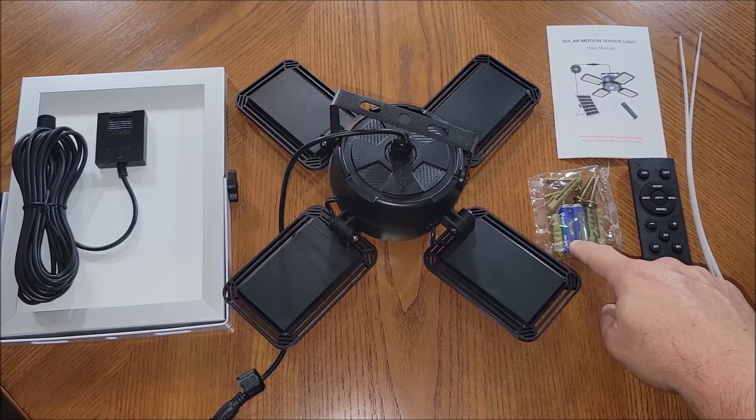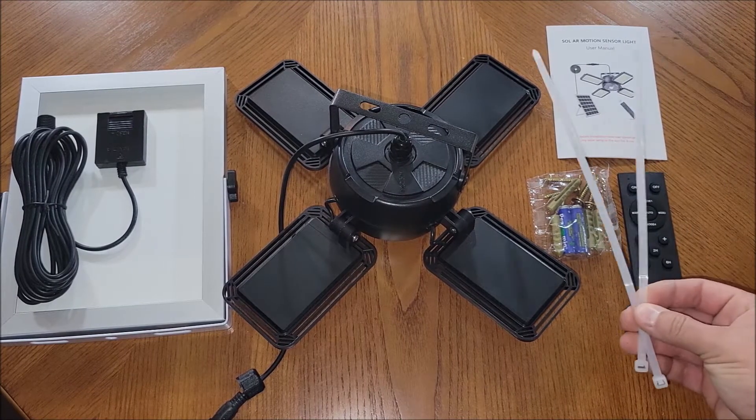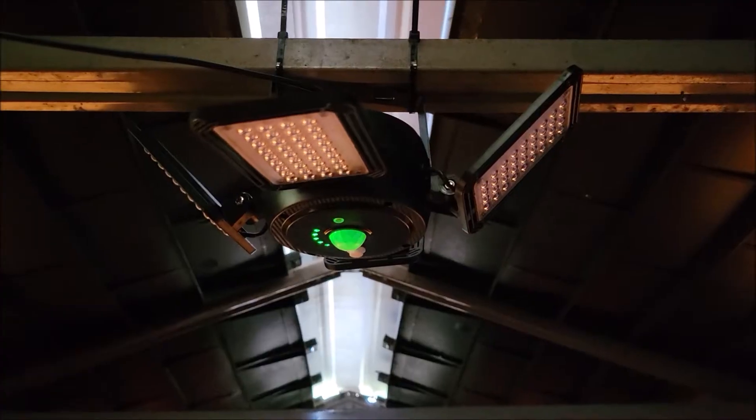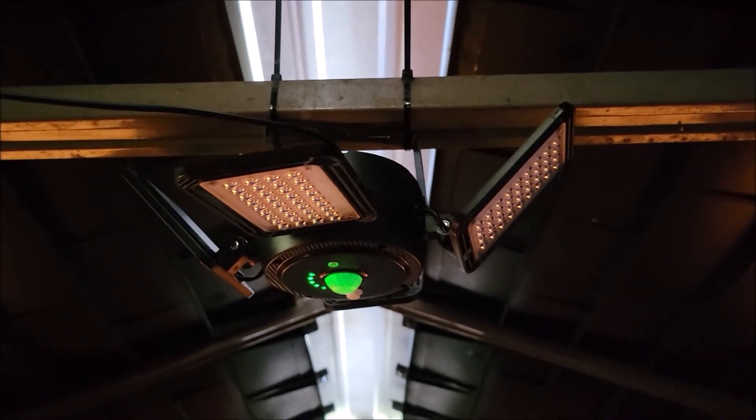It also comes with a set of batteries for the remote, a couple of pretty heavy-duty zip ties, and an owner's manual. So let's go ahead and get it mounted. Right now I'm actually out in the shed that's in the back corner of our property.